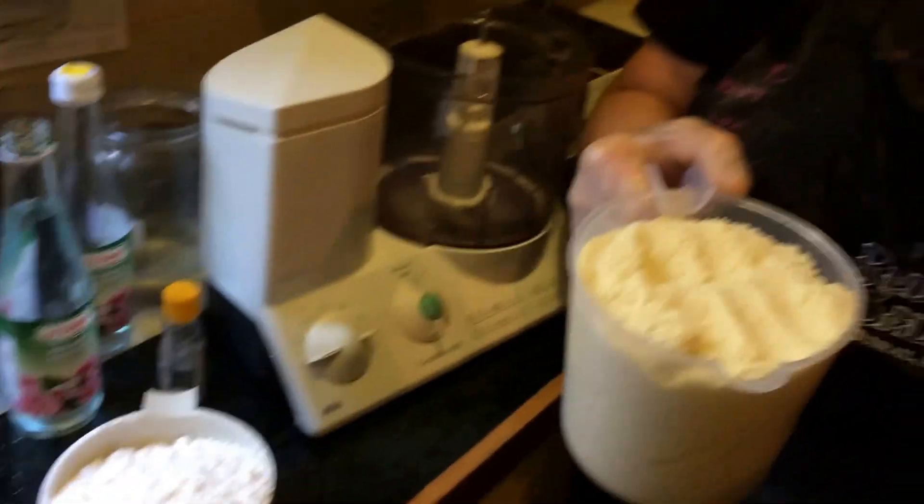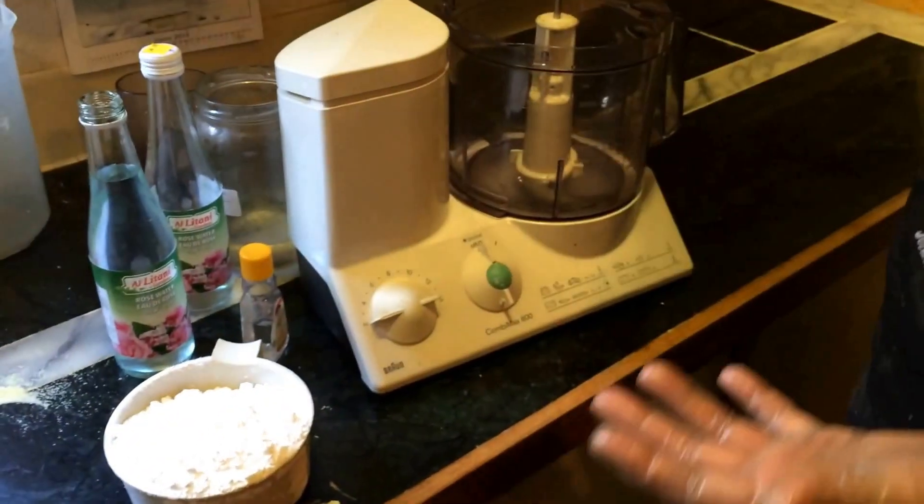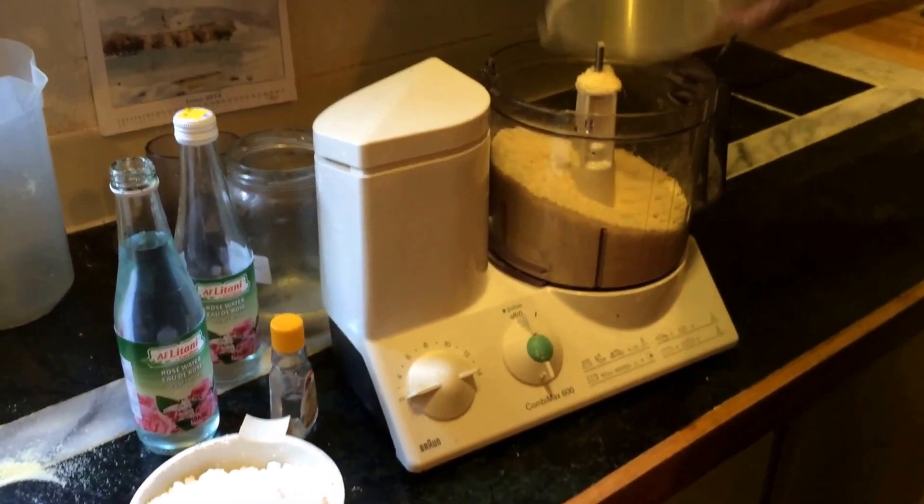You buy yourself some ground almonds, because it's very hard to grind them that fine. You have to grind them in small batches in a coffee grinder, and that's the only way. Four cups.